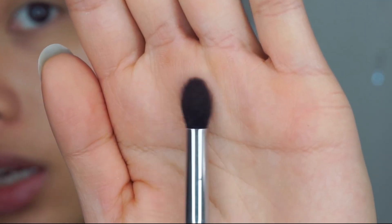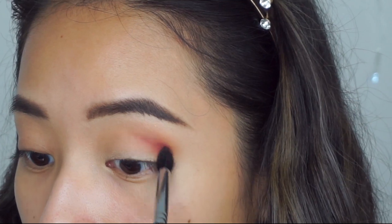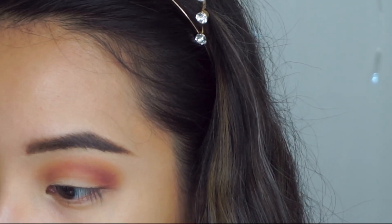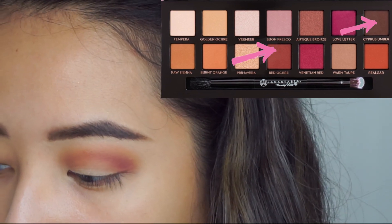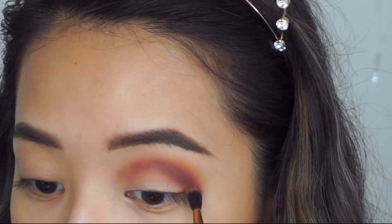Then I would normally grab a brush of this size to do the second darker shade. This brush is the EB15 from Sedona Lace and I'm going to take the shade Venetian Red, which is that pink, and just start doing the middle shade. Then I would normally go back in with that first transition shade to blend it out. Now I'm going in with the darker shade using a very small brush from MSQ — the Tiniest Crease Brush. I'm going in with Red Ochre mixed with Cypress Umber, which is that dark brown, and just popping that underneath where we've placed Venetian Red.